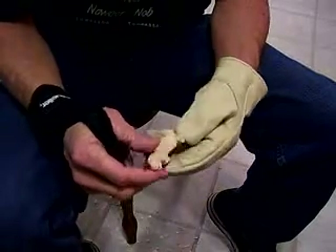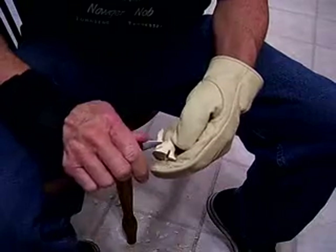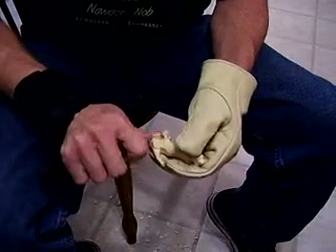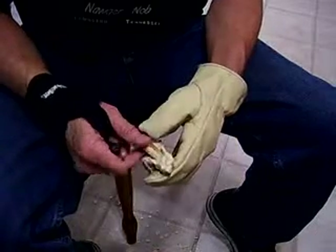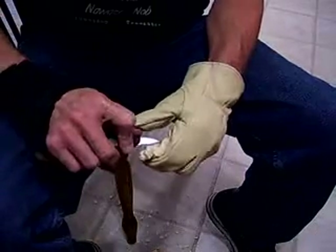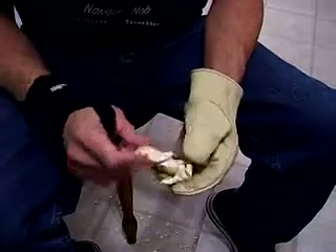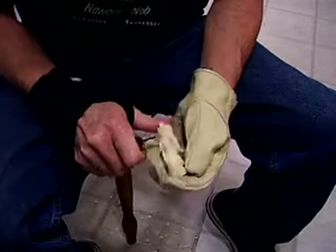We're getting down to the end of this session on this doll. To show you the shape of him — the ears and all that are really beginning to be established. I'm going to come out with those ears just a little bit more.